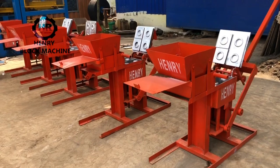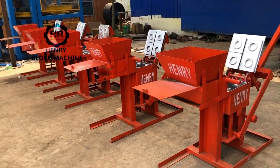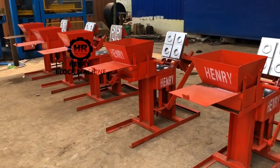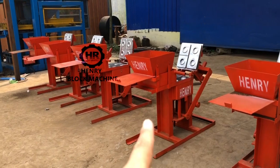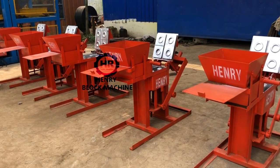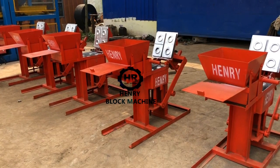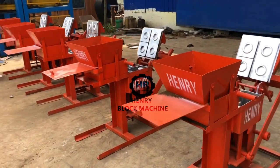Hello buddies and good morning to you. Today is September 9th and we are going to test the soil interlocking brick making machine, which is a manual press kind of machine. We manufacture five different types of soil interlocking brick machines for India — this is an old customer, and this should be the third time for him to purchase the block and brick machine.